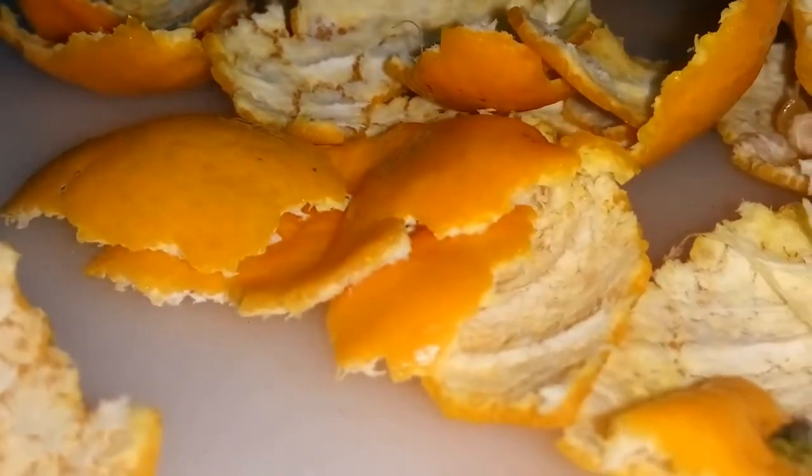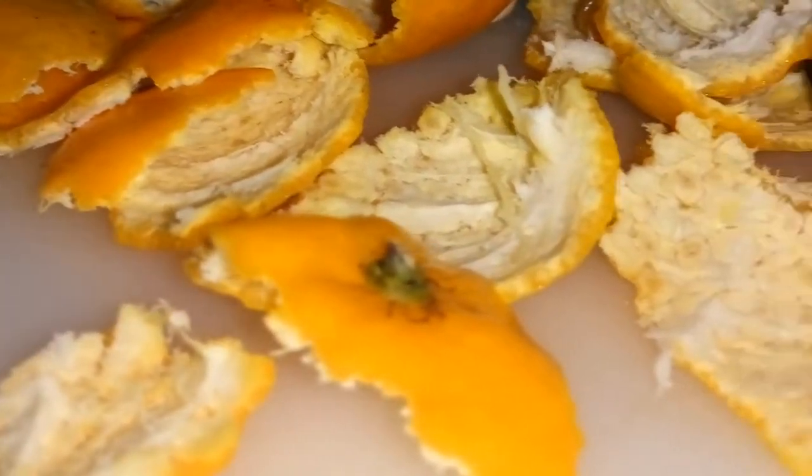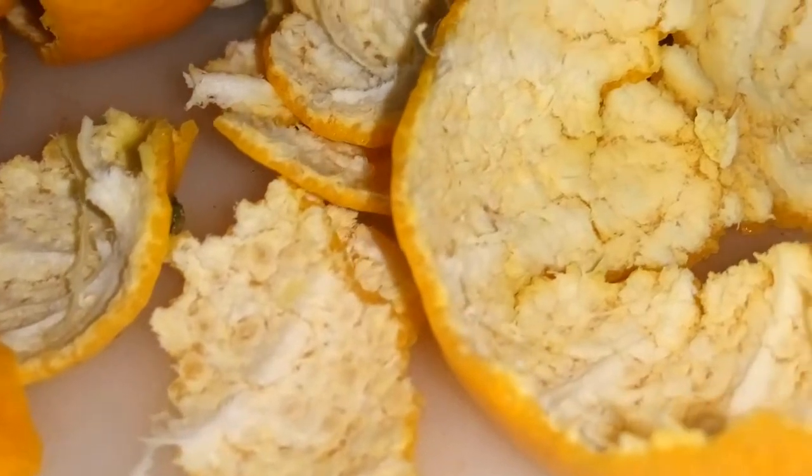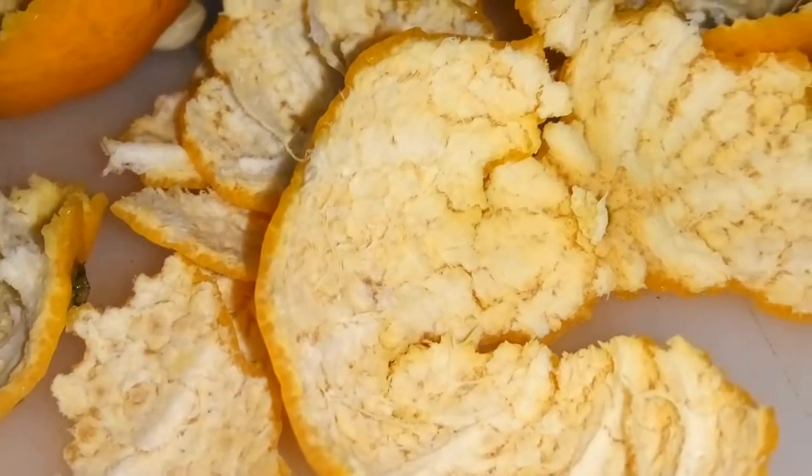Yet another great use for citrus peels is to grate them for the zest. Tossing in some orange or lemon zest is an excellent way to spruce up any dish.